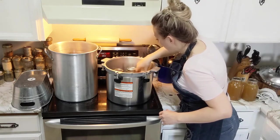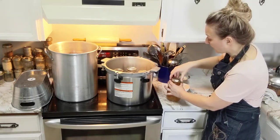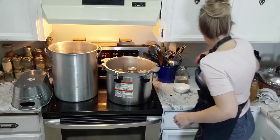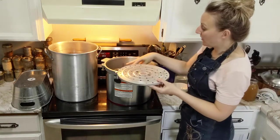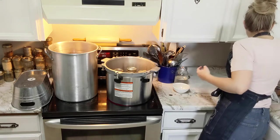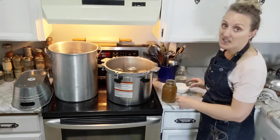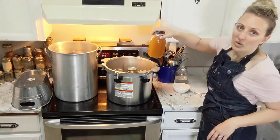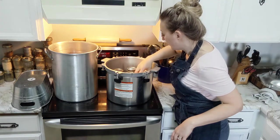The All-American 21-quart pressure canner will hold seven quart jars - the 21 quart refers to the amount of liquid it can hold with nothing in it. If you used pint jars, there is actually a secondary shelf and you can stack another set of pint jars on top of that. I do pressure can some things in smaller jars, like meat, because that's enough for one meal. But with something like broth that you're using for a soup, we're going to do the full quart jars.